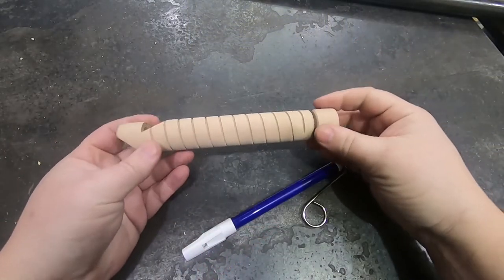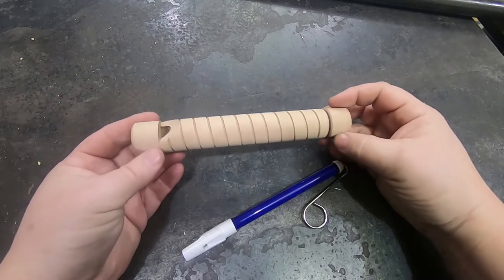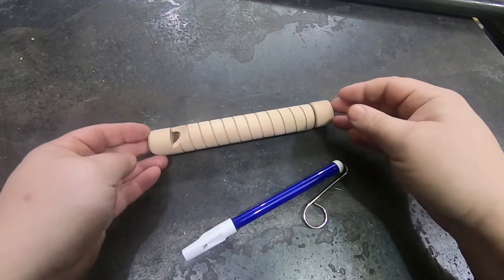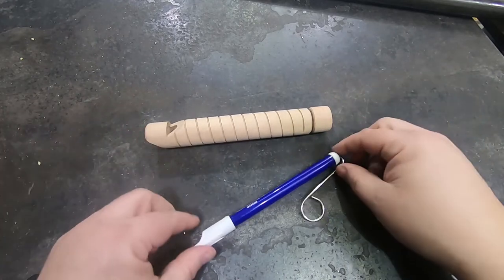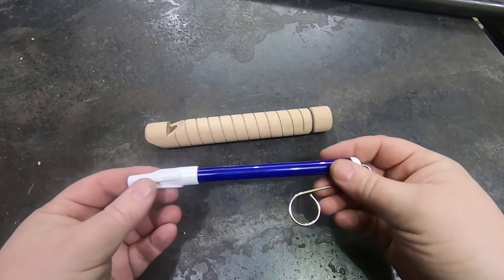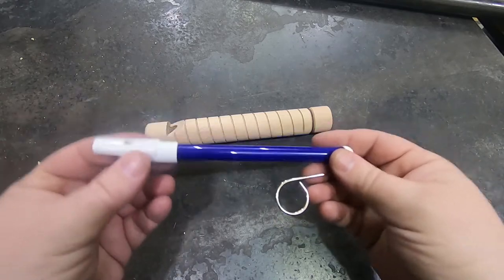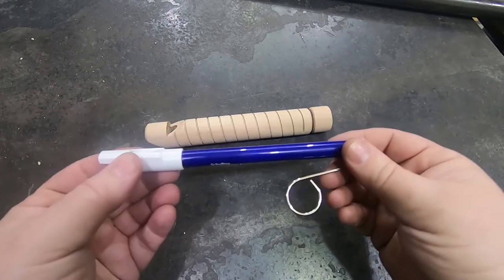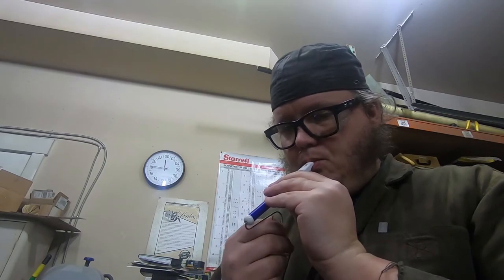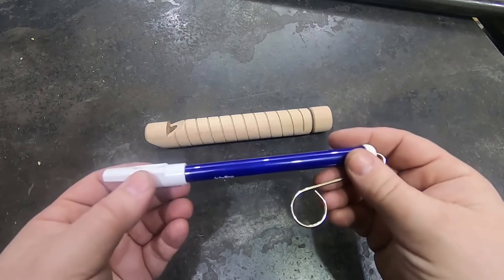So I ordered some slide whistles off Amazon just to see what the construction is like. And I've got to say these really suck. It wasn't like I was just ordering the cheapest of the cheap — this is basically all there was. I don't know if my aesthetics are just more highly developed or I'm misremembering childhood, but I used to have one of these and it was red and I don't remember it sucking this much. But anyway, I think these can be improved on.